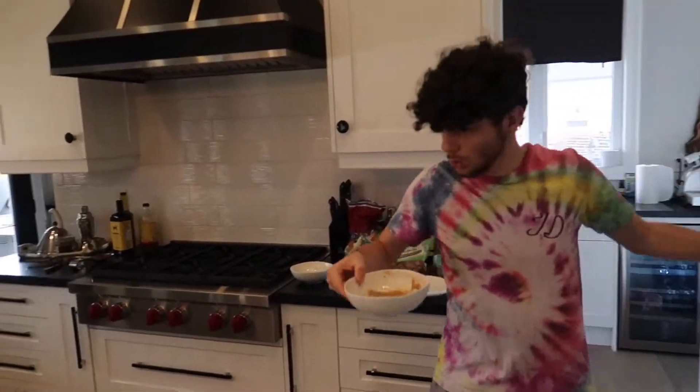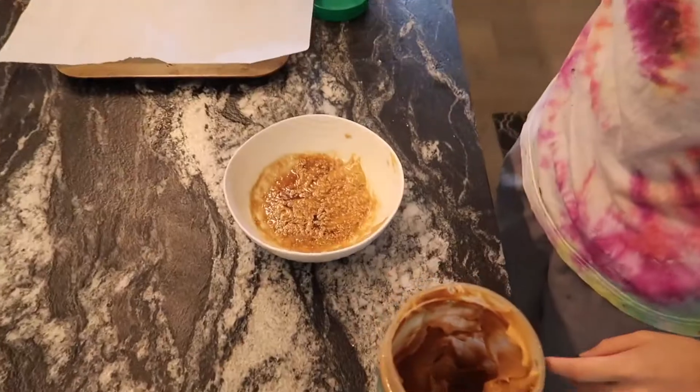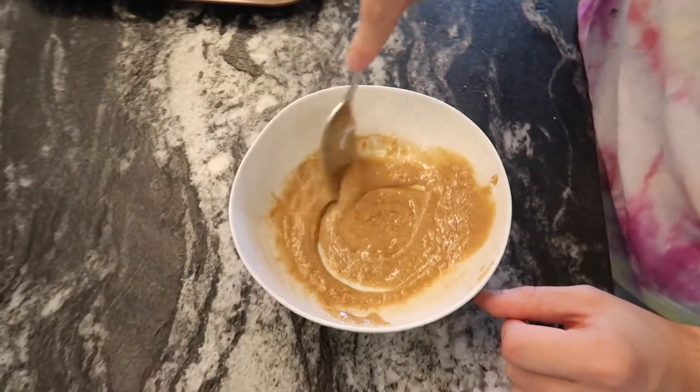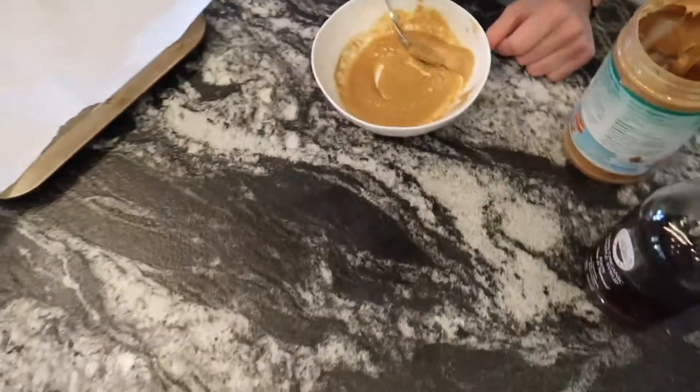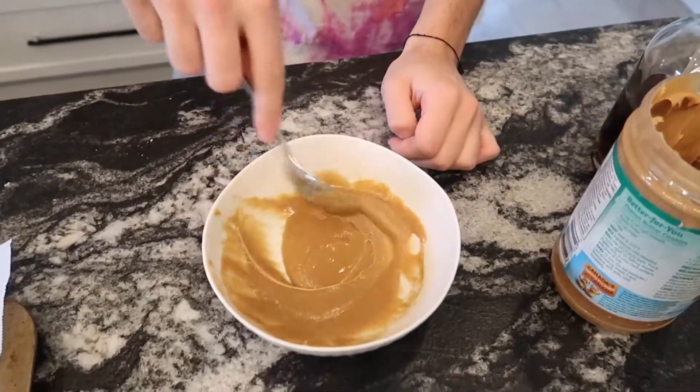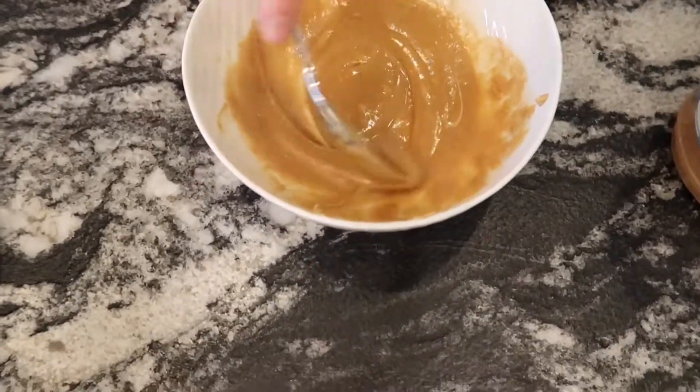I guess you can sort of mix it around a little bit in here first, and then I'm gonna go put this in the microwave for a minute. Microwave for a minute, here we go. Insert that. One minute, start it up. Now let's just wait here.